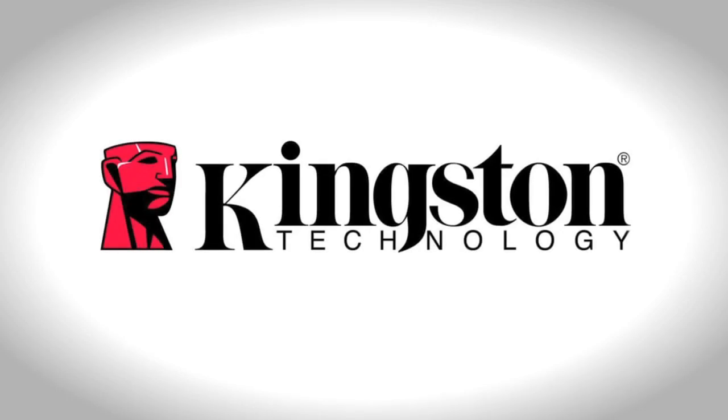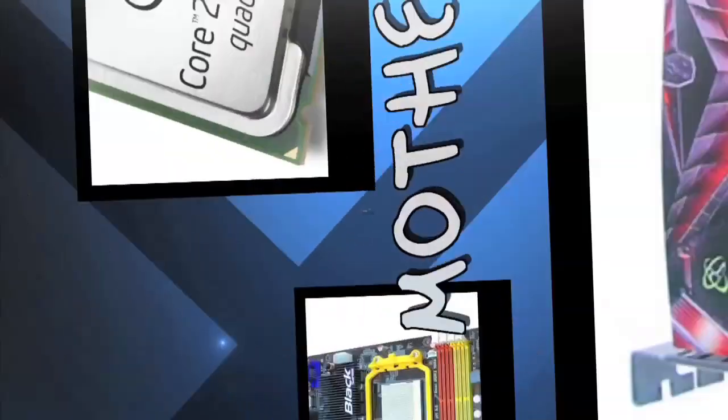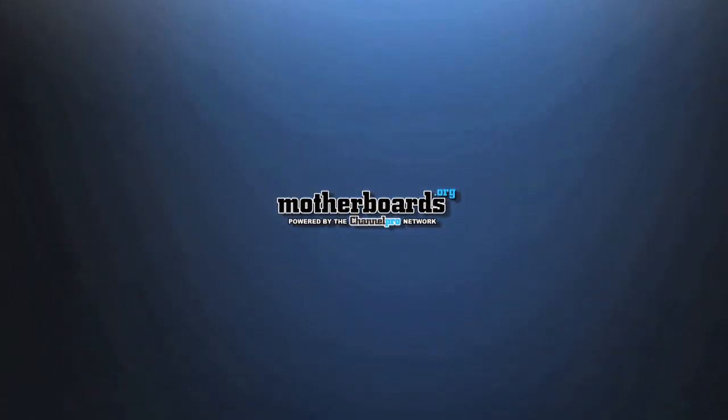Today's episode of Motherboards.org is brought to you by Kingston, makers of the famous HyperX memory and the latest SSD technology. Hey, what's up friends and fans, it's me, Elric Ferris, your host here on the Motherboards.org YouTube channel.